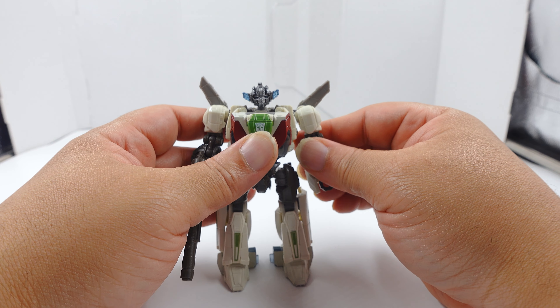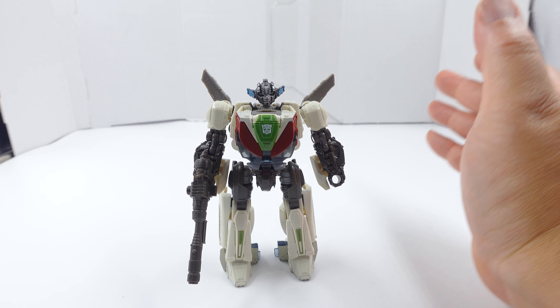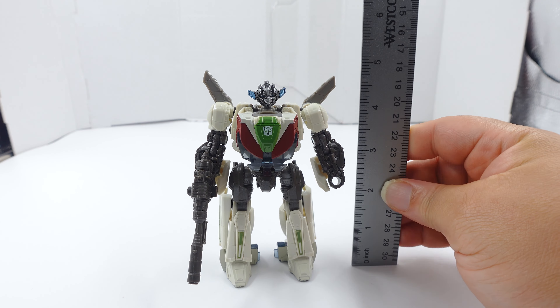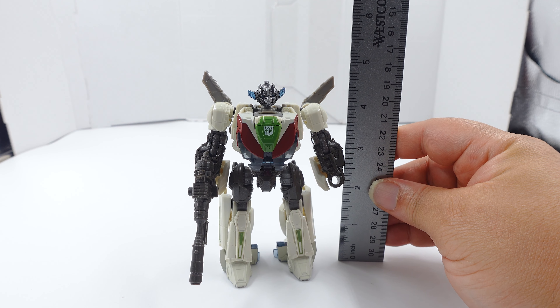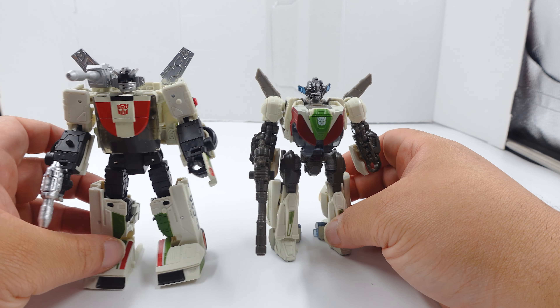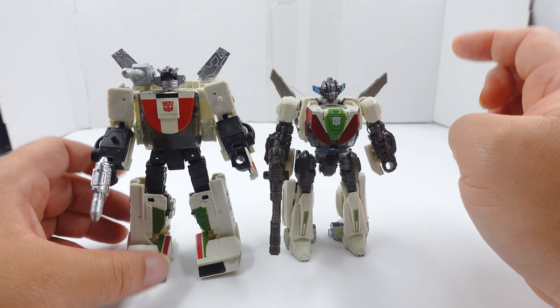We're going to do a measurement and I'll talk about the good and the bad I had with this figure. He is four and a half inches. Here he is next to the Earthrise Wheeljack with some third party upgrades - and the Studio Series Wheeljack is smaller.